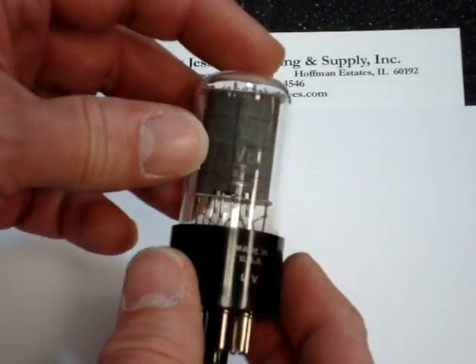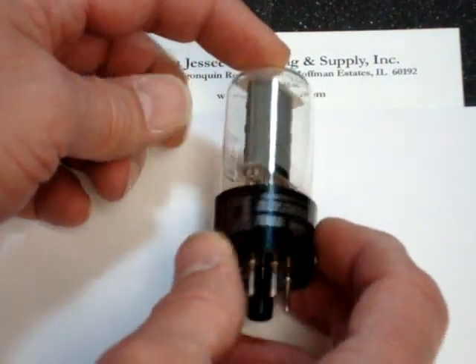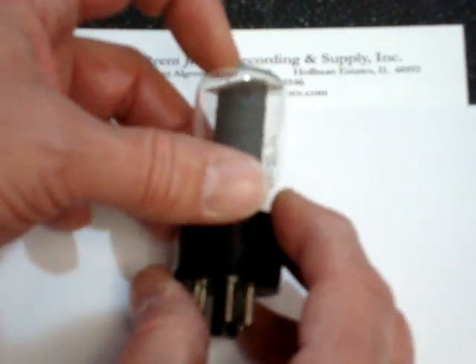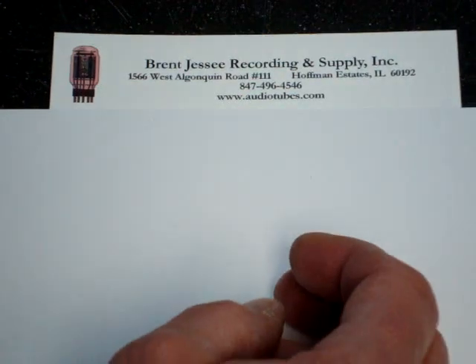The later type is called the 6V6 GTA. This was a clear glass type with a gray plate. These sound very, very good and generally are newer and can be had for less money than the gray glass types.